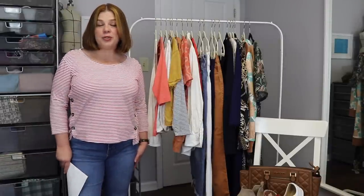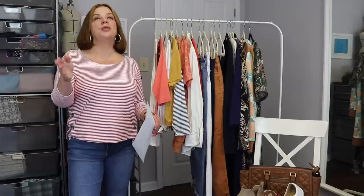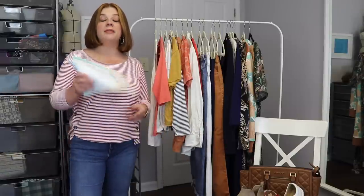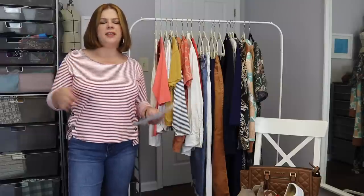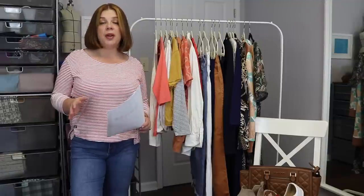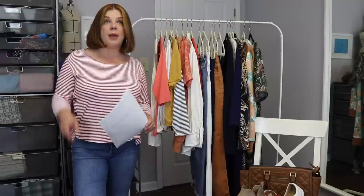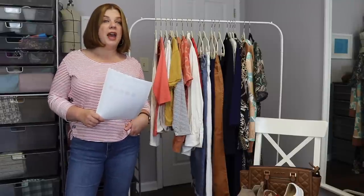This is the fall capsule wardrobe. For those in the southern hemisphere, just switch things around for a spring capsule. The file I'm sending in next week's newsletter includes a blank fall capsule checklist, a spring capsule checklist, and my own checklist so you can see what I've chosen. I get my capsule wardrobe framework from Everyday Style — their fall capsule was just released. I've grabbed some jeans and accessories from their links.